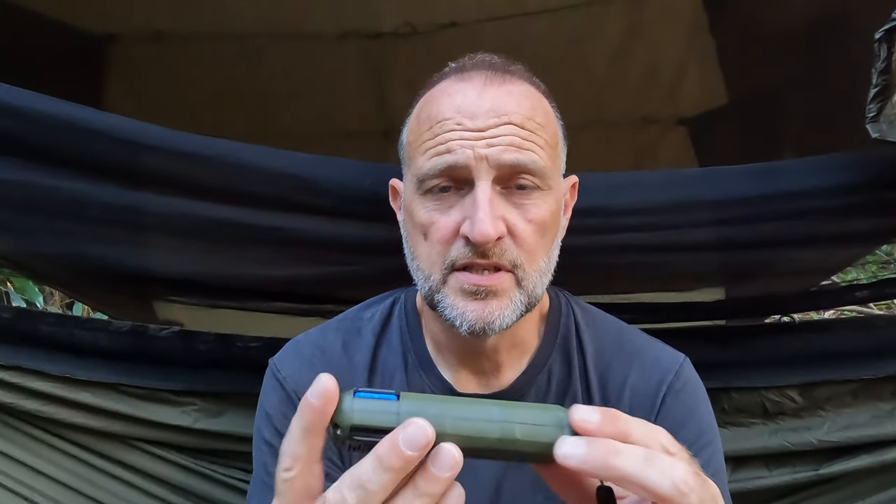Basically this is the self-powered version of their little micro one. That one has to be plugged into a power bank at all times, whereas this has got its own power bank built within it. It's USB-C chargeable and you can also use a USB-C to USB-C or a lightning cable to charge your phone, so you can actually use this to recharge your own electronics as well.